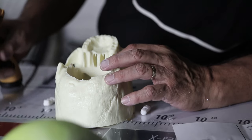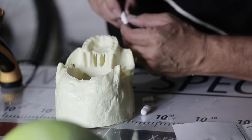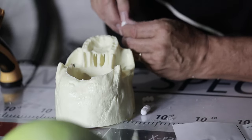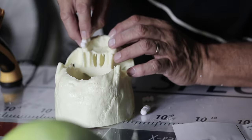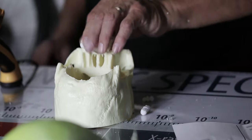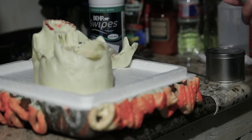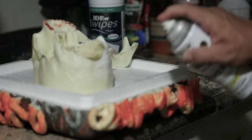Now we'll glue in the teeth to our model. I use hot glue because it allows me to take the teeth out in case I make a mistake. If you would like, you can wait until after you paint the skull to put in the teeth. But if you do so, make sure to put a little bit of grease where the grooves of the teeth are so that paint doesn't get in there and make it impossible for you to glue it.